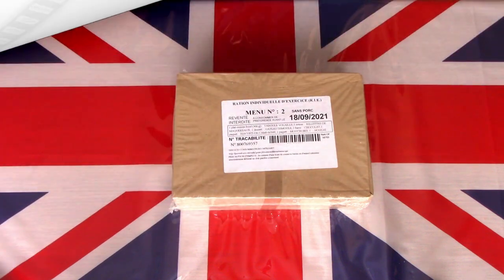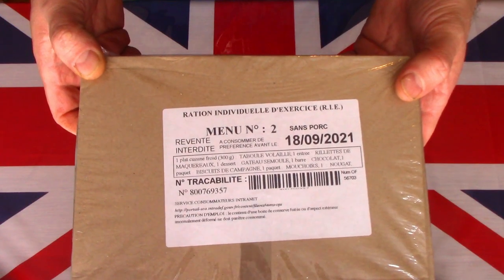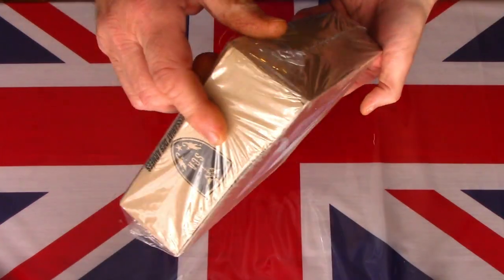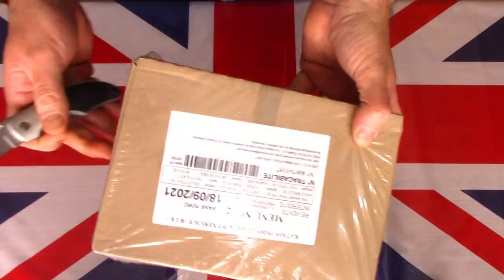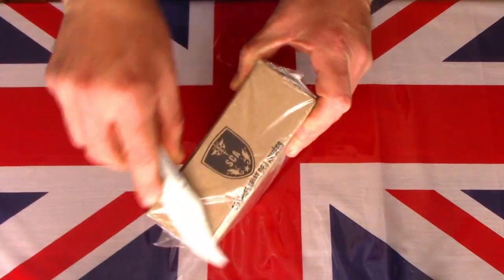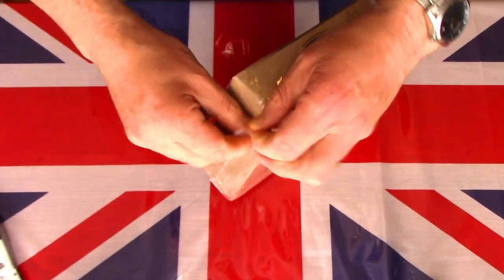Let's get this on a table and see what this pack contains. Here on the table is this French RIE, or individual ration for exercise. It's a very simple, simplistic box. I believe these are usually eaten cold in training circumstances. Let's use a little knife to get this open — a little bit tricky even though it's simple cellophane wrap.